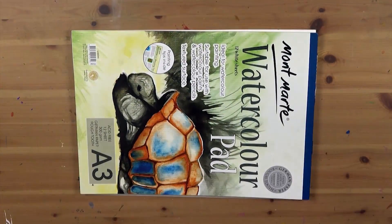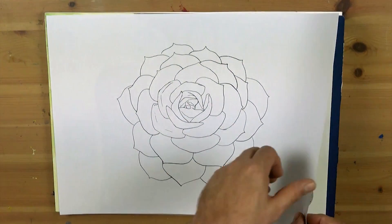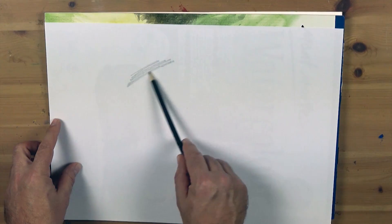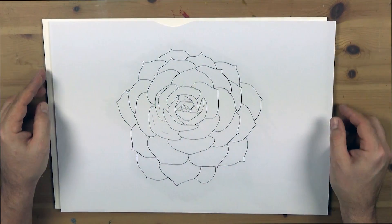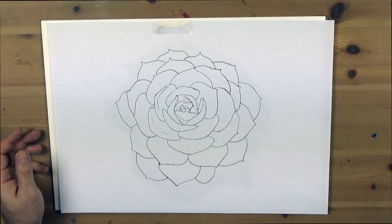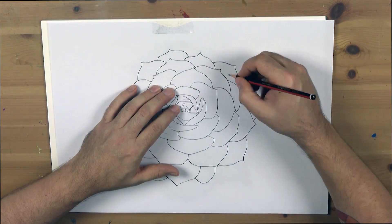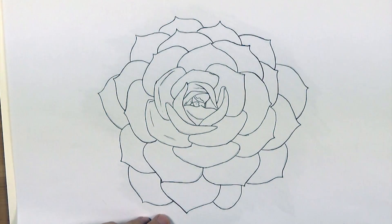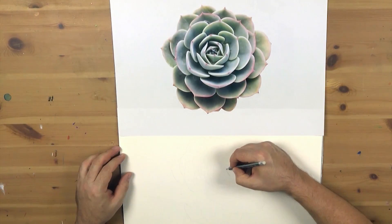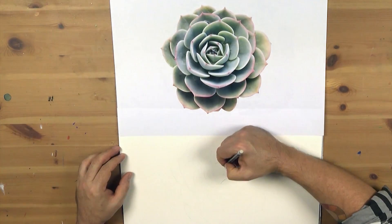To start the transfer, use the first outline image that you can find through the link above. Flip it over and shade the backside with a 6B pencil. Once the sheet is shaded, lay it shaded side down onto the paper, tape it into position and use a blunt HB pencil to retrace the outline. It is important not to press too hard or you can indent the paper. Use the second reference image and redraw in the succulent. At this stage lightly draw in shadow lines, lines to indicate where colours should be separated and any details.